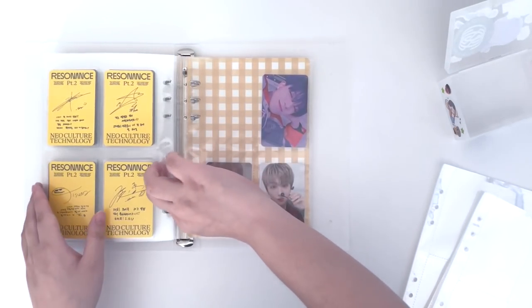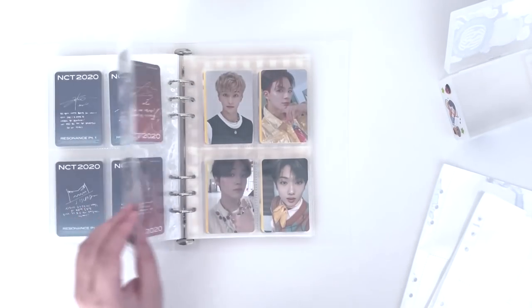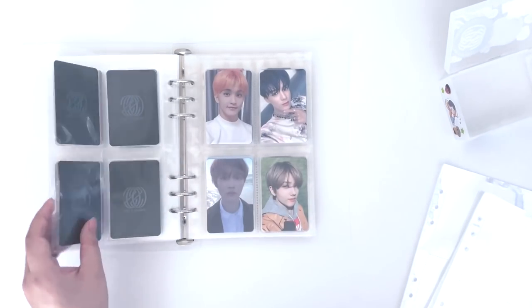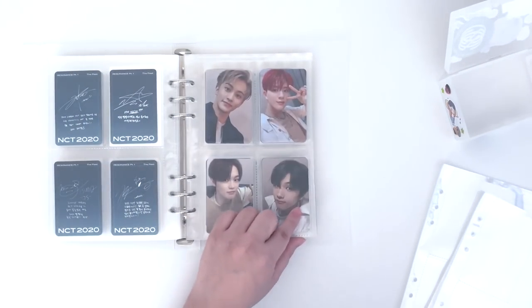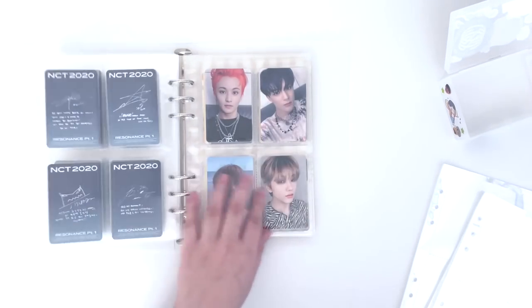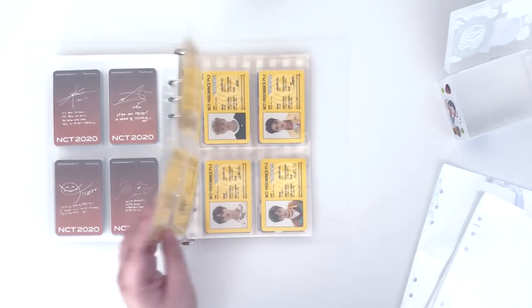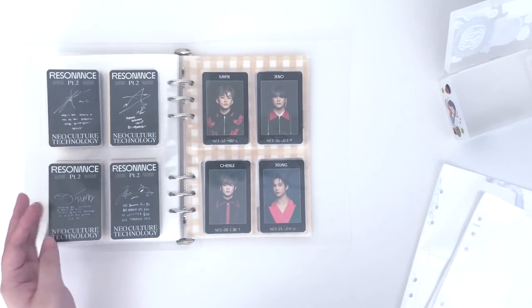This spot is for the Mark photocard I'm missing. Starting from here we have 2020 — almost complete, missing one Mark. I feel like Mark's photocards are always the hardest for me to come across; I never pull him.